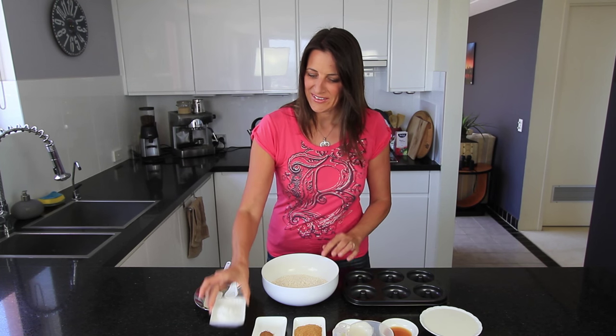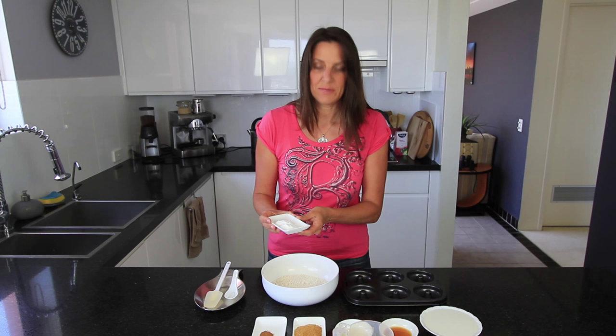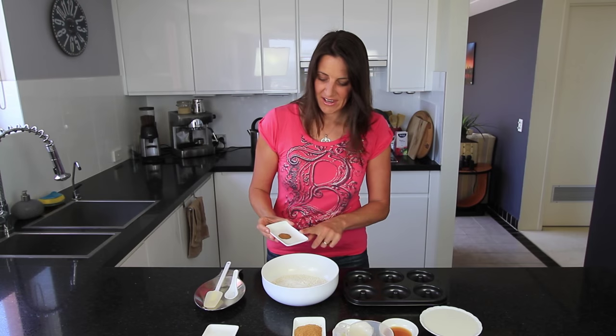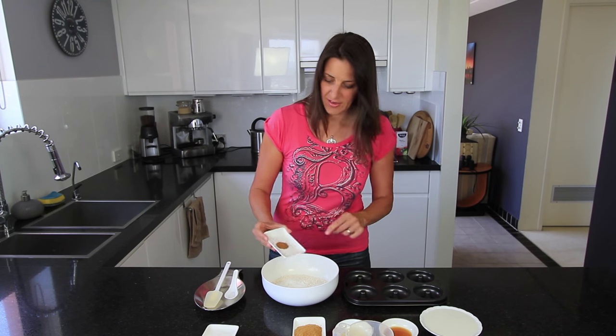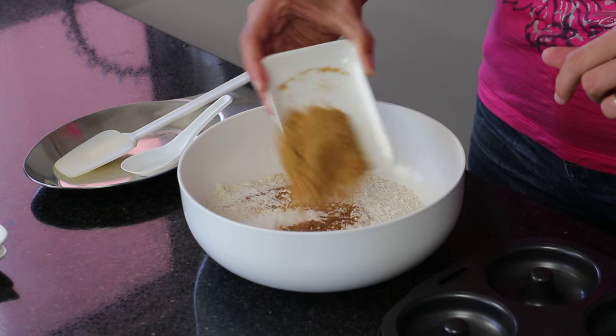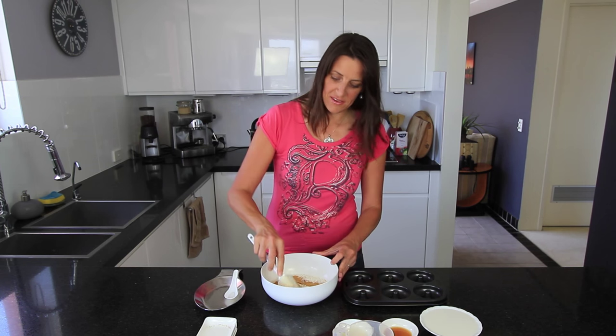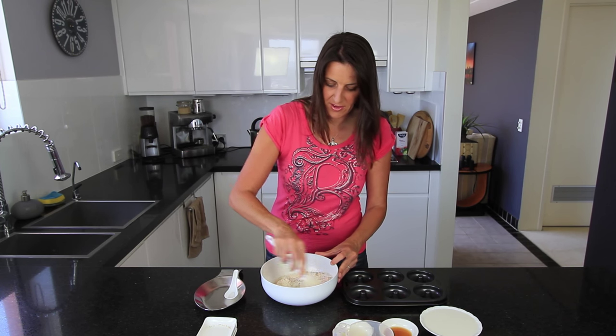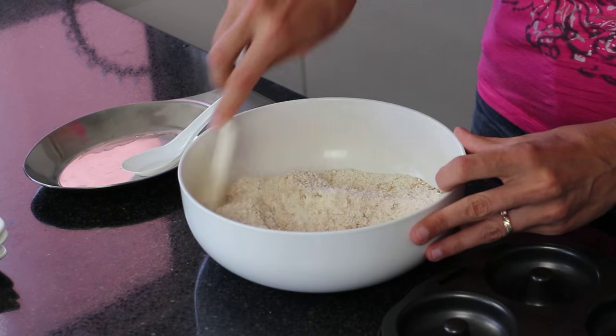To this I'm adding two teaspoons of baking powder, half a teaspoon of cinnamon, and the last of the dry ingredients is two tablespoons of coconut sugar. The coconut sugar will add a nice caramelly flavour through the actual doughnut itself. Just give these dry ingredients a good mix so everything is blended together and well incorporated.